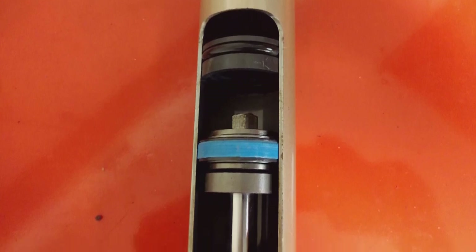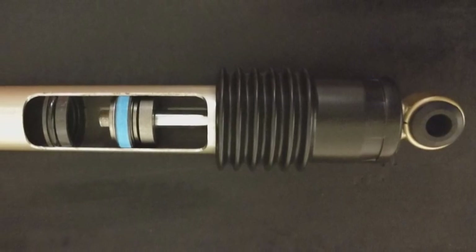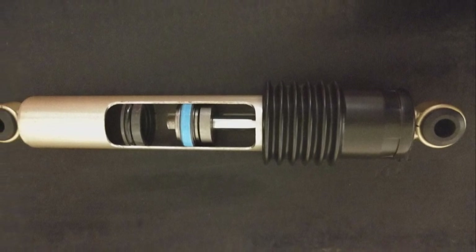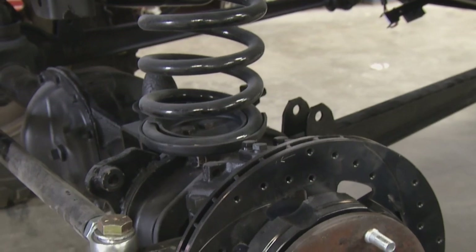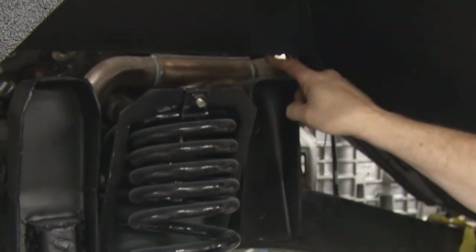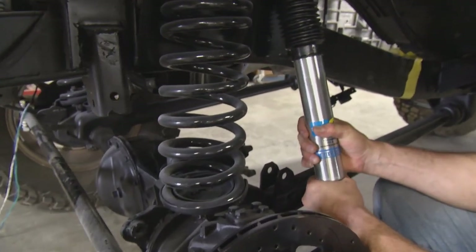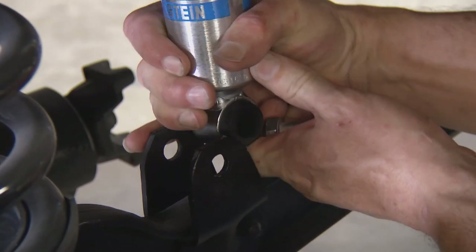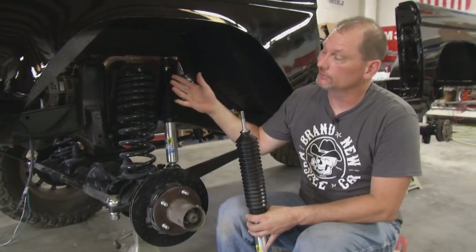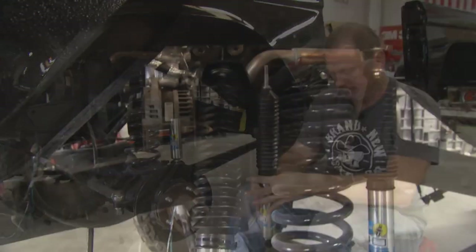The shock stud connects to the piston rod. As it compresses and extends, there are a set of valves — basically washers with rubber O-rings and holes drilled in them. On stock shocks you might have just one; on a shock like this there are multiple valves doing different jobs. Some work when the shock is compressing, some when it's extending — and that helps control the rate of movement of the suspension. This is the original mount on the radius arm. We're going to put our washer and bushing on and compress it — and it is a lot stiffer than the original stuff.